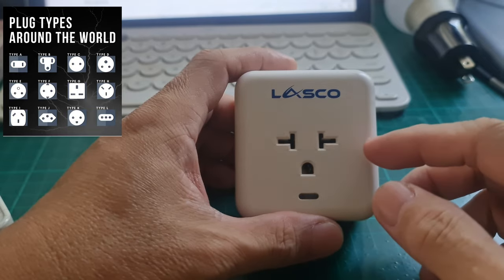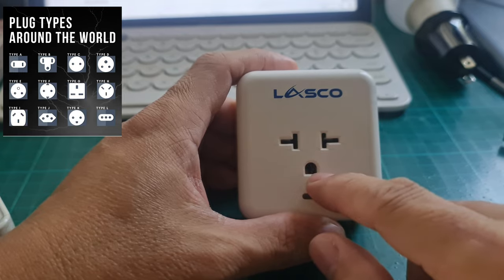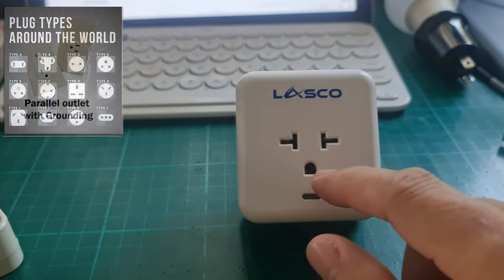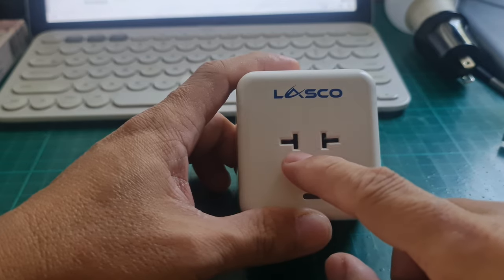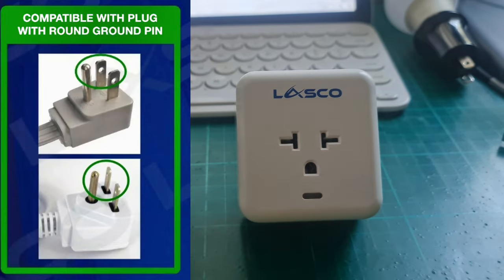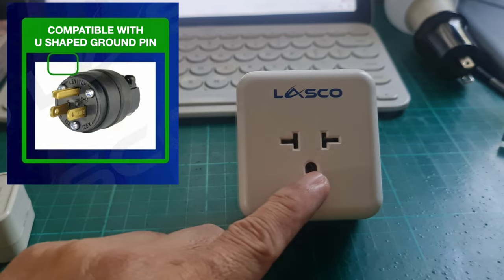There is also what is called Type B, which has two vertical slots plus a third prong for grounding. At the same time, for air conditioning units, there is what's called a parallel or tandem plug — two horizontal slots plus a third grounding prong. This is for the AC units typically available here. You can also use a plug with a U-shaped ground prong instead of round.